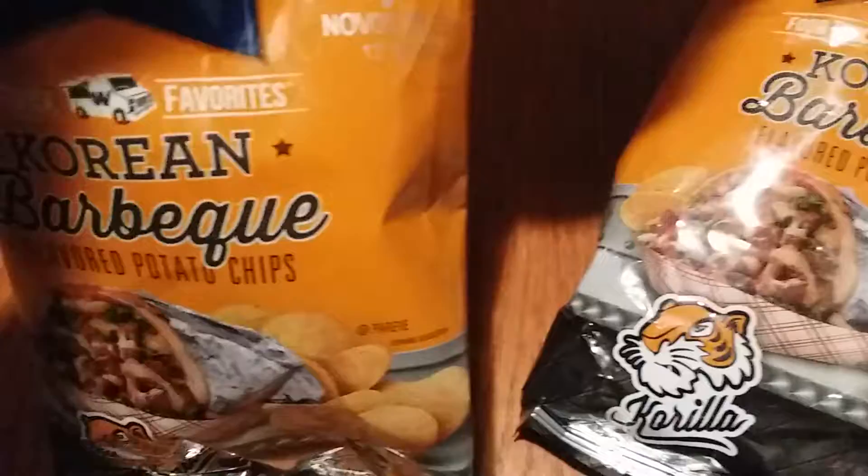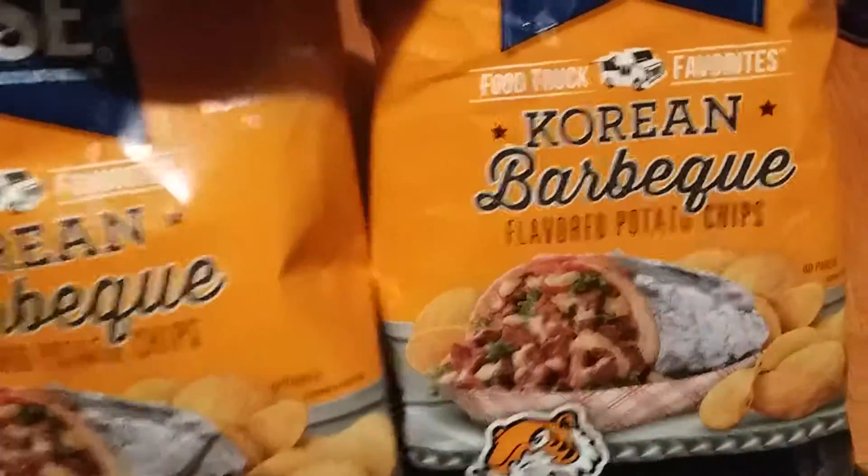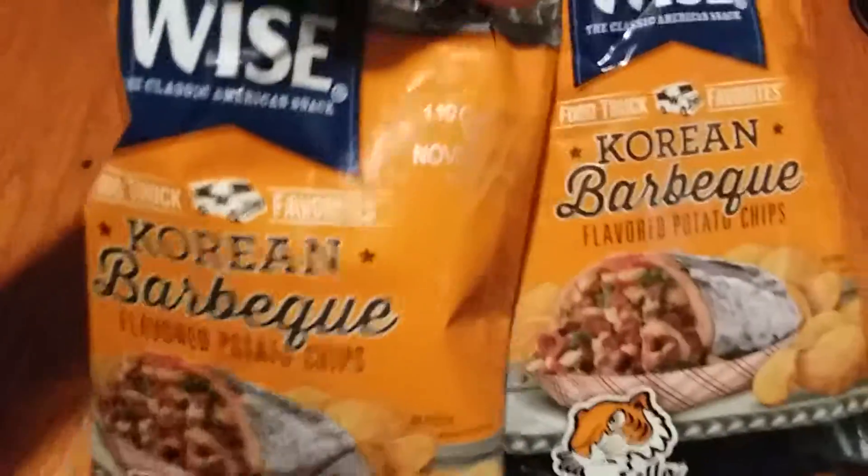Well, this has been Rocky Reviews with the Wise Korean Barbecue Chips. And we're out of here.